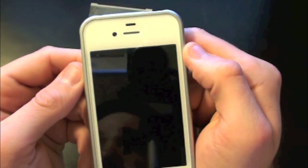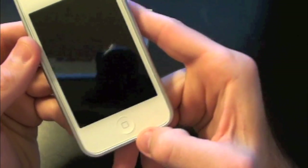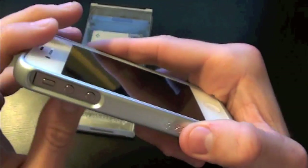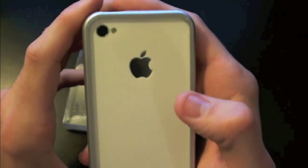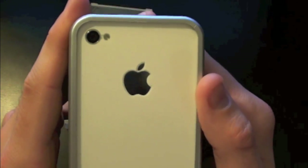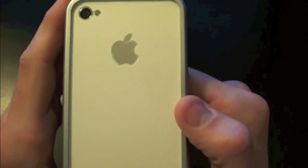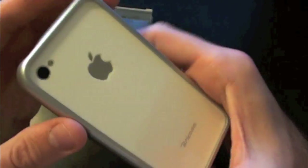On the screen side you have full access to everything — no problems using your home button or FaceTime camera. Coming to the back, you have full access to the camera and flash with no problems. The Apple logo is showing along with the branding, and there's no bubbling on the screen whatsoever on either the front or back.